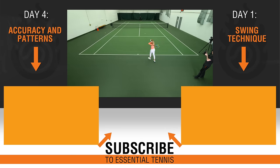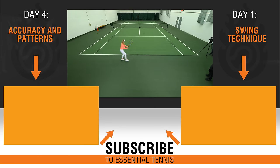Go ahead and click the videos to move forward or back in this five-day training series. Be sure to subscribe and click the bell.